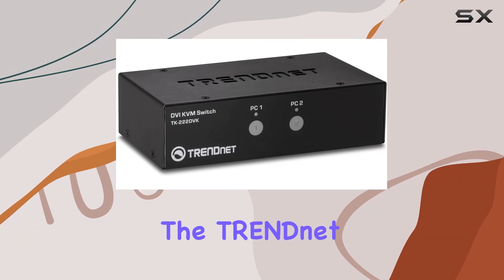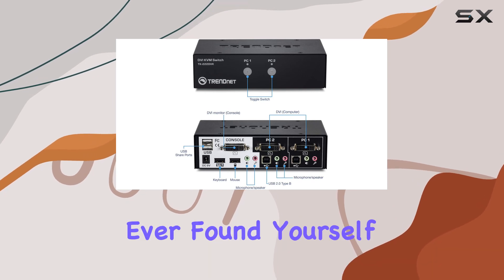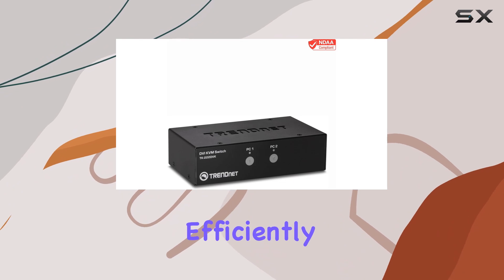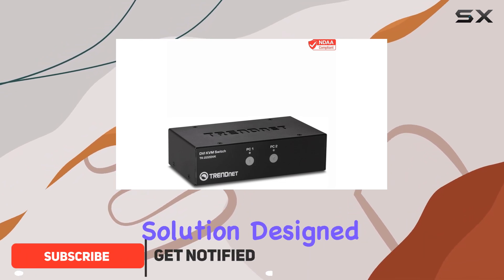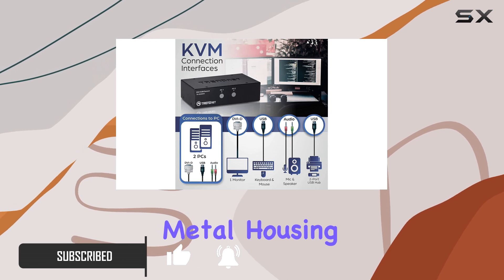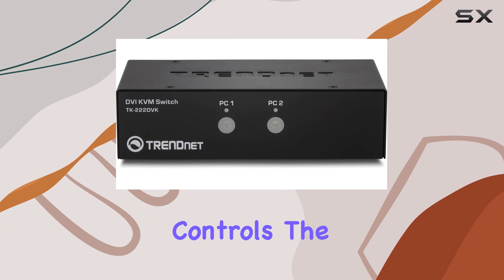Today, we're diving into the TRENDnet 2-port DVI-KVM switch with audio. If you've ever found yourself juggling between multiple computers and struggling to manage them efficiently, this might just be your ultimate solution. Designed to streamline your workflow, this sleek black metal housing device allows you to control two computers using just one set of console controls.